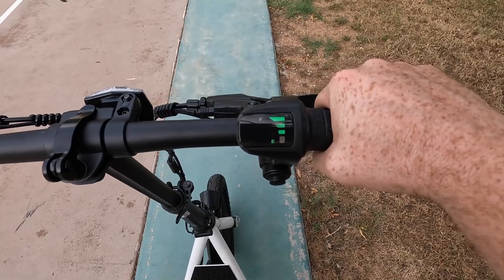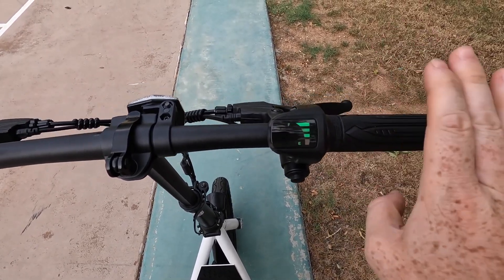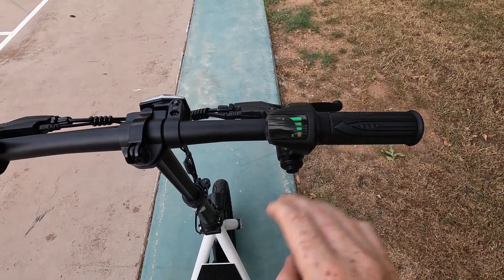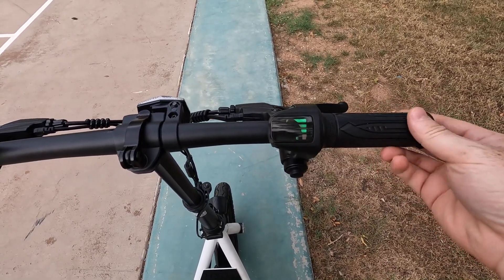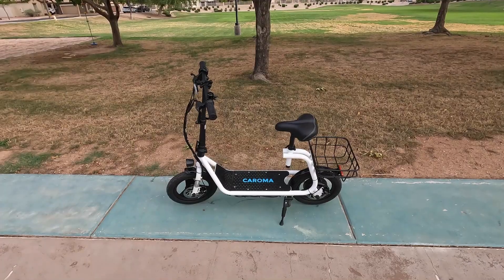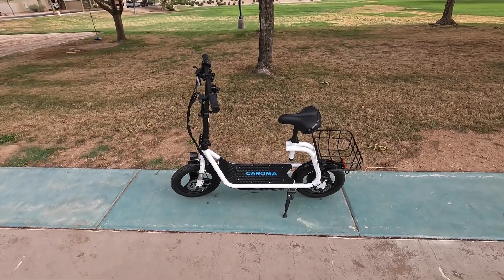We've got our twist throttle, which is the entire grip here — pretty interesting to see that on this scooter. Just beware that if you have the scooter in the on position and you're moving it around by the handlebars, don't accidentally twist this, because I've definitely had that happen to me. And here on the right-hand side, we've got our right brake lever. So that was our feature overview of the Kuroma P7 — let's jump straight into end-to-end testing.